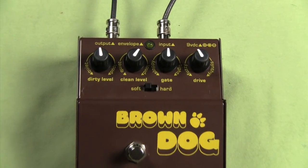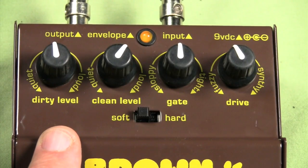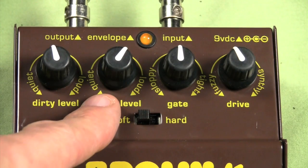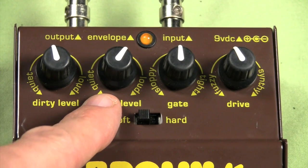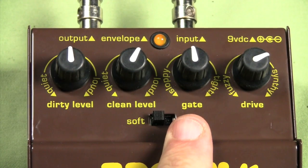We'll stick them under the hot lights and take a close-up look at what these knobs do. We have the dirty level, which controls the level of the fuzz signal. We have the clean level, which controls the level of the clean signal of the bass. Here we have the gate knob.